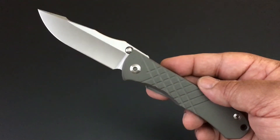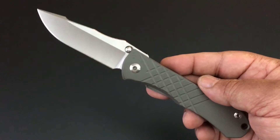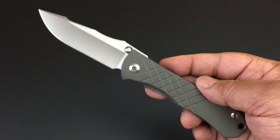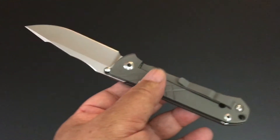But today, the knife of the day — we continue with some Chris Reeve knives. Today the knife of the day is the Mnandi. It's the Mnandi — the boss. It means boss.